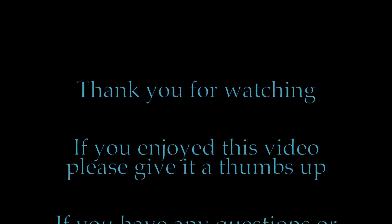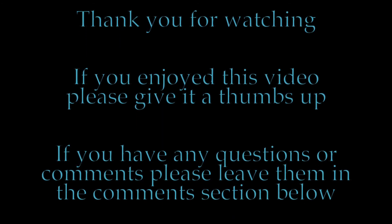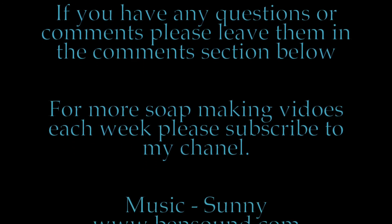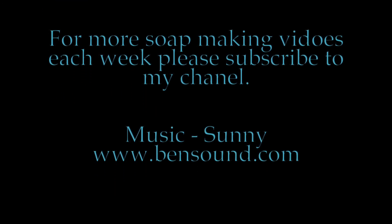And there you have it. Thank you all so much for watching. If you enjoyed this video please give it a thumbs up. If you have any questions or comments please leave them in the comments section below. And for more soap making videos each week please subscribe to my channel.